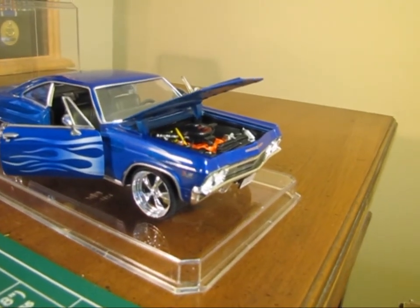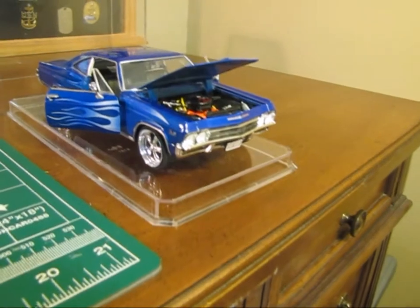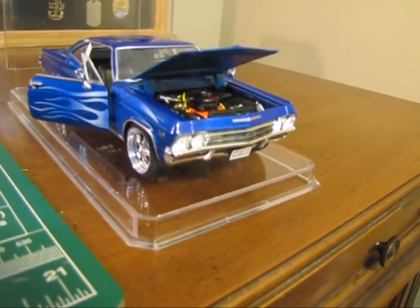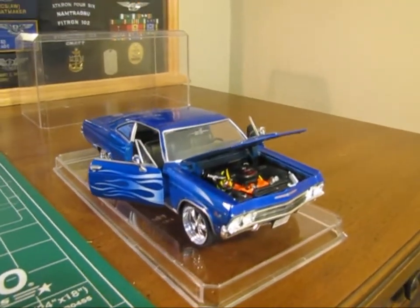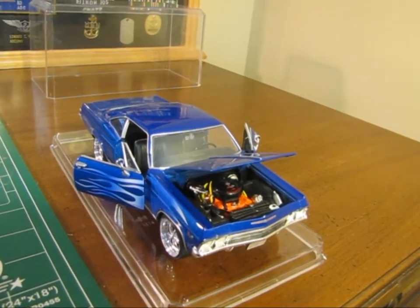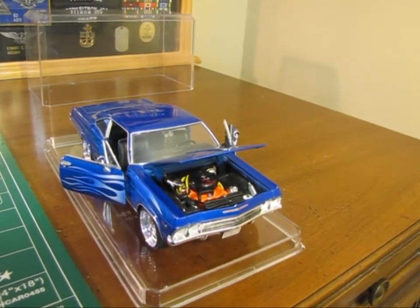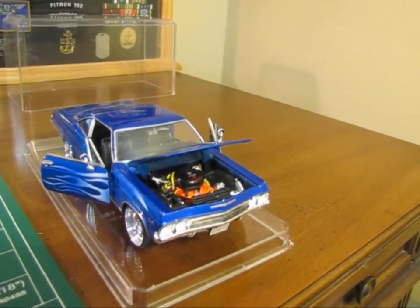It is a die cast — I did not build it, I've done some improvements to it. I guess that's what kind of makes me proud of it somewhat. I did not mess with the mirrors. I mentioned in the previous video that I really didn't like the mirrors; I still don't like the mirrors. I don't have anything to replace them with right now. That might be something that I do later on, or I might decide to just leave it the way it is.